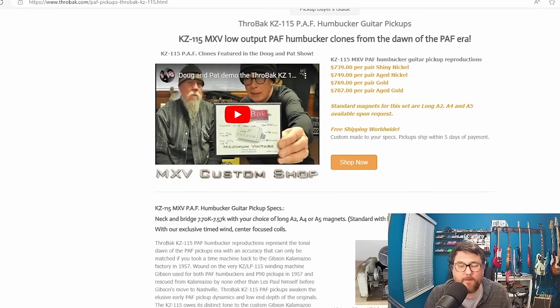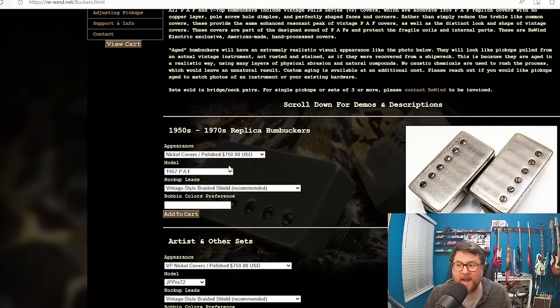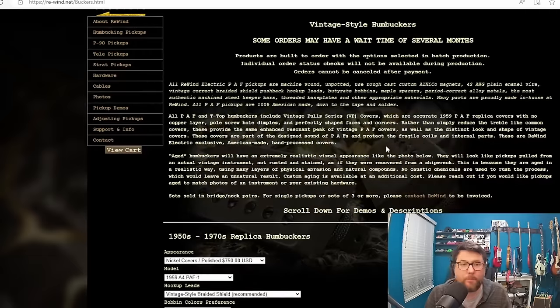I looked around for some other brands and found a brand called Rewind. They don't say a lot except there are 1950s to 1970s replica models starting at $750. They're machine wound, unpotted, rough cast Alnico, 42 gauge plain enamel wire, vintage correct braided shield — made with a lot of the same specifications, and they're $750.